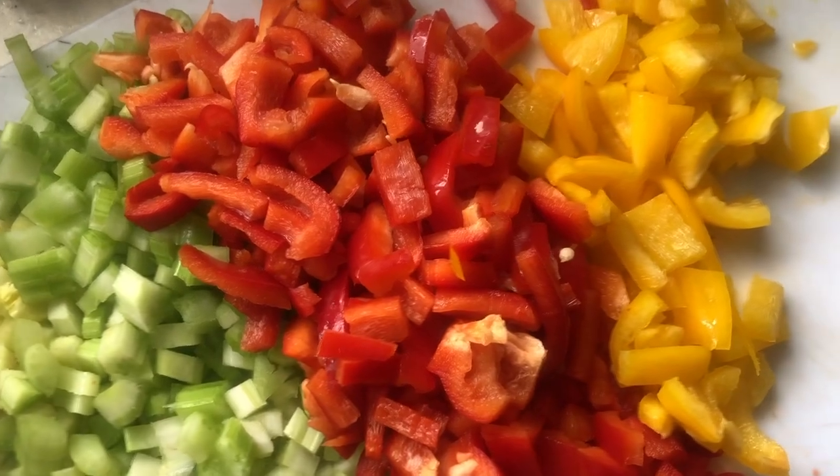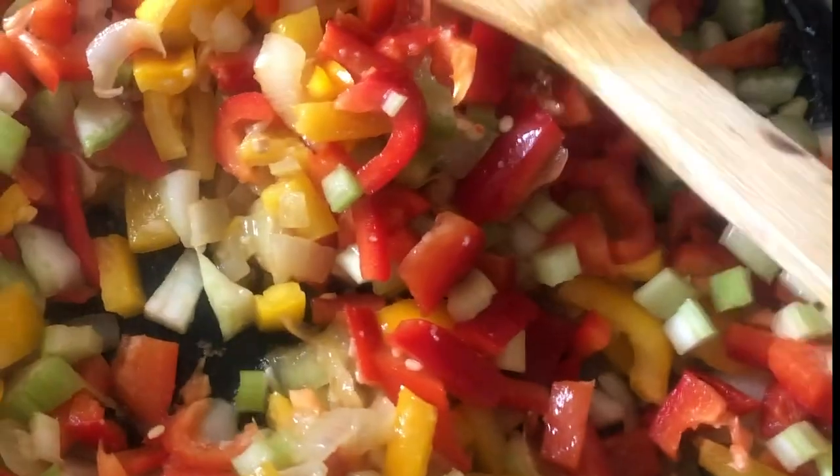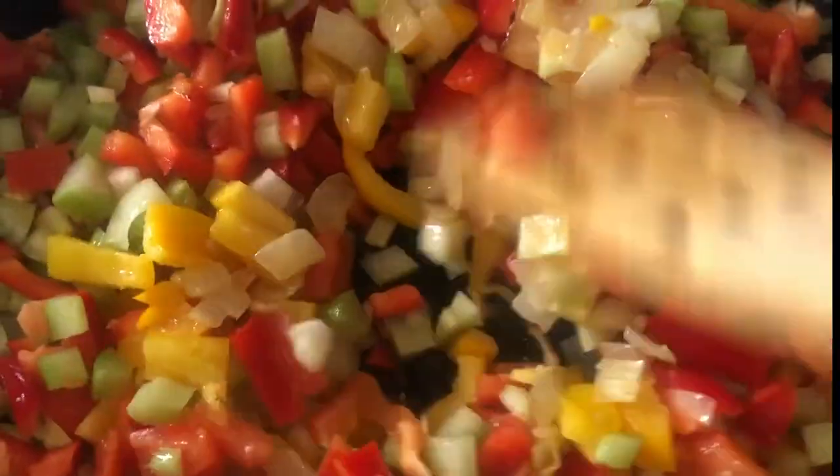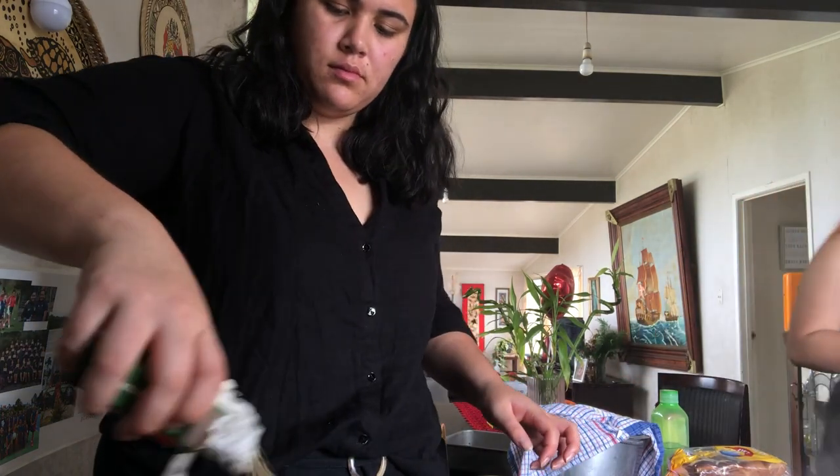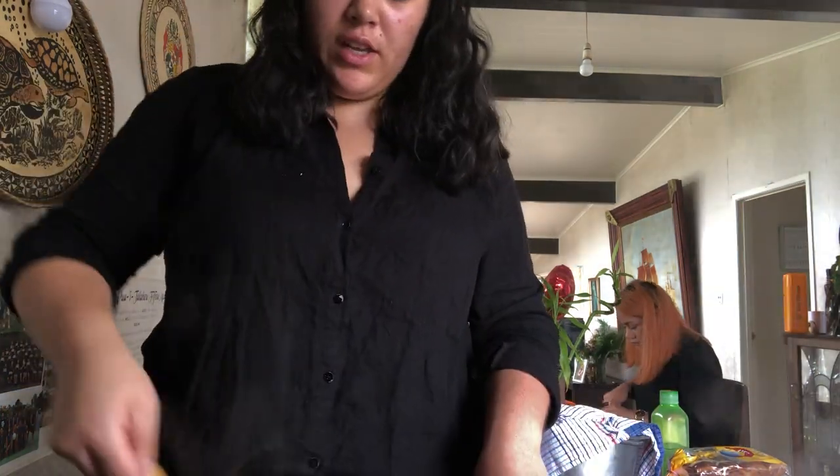I've chopped up garlic and cheese to add. I'm gonna add my veggies and mix it all in. I'll leave that for a second.